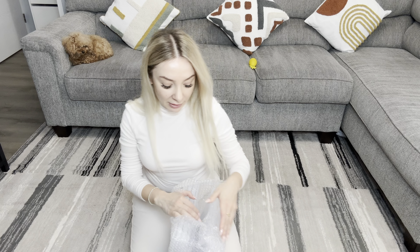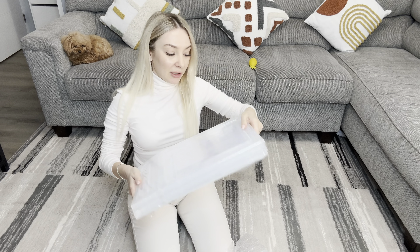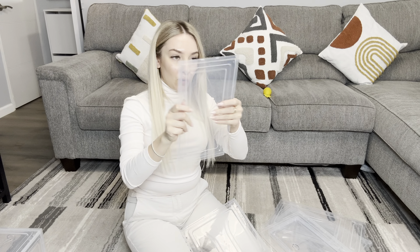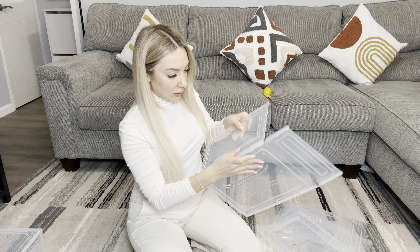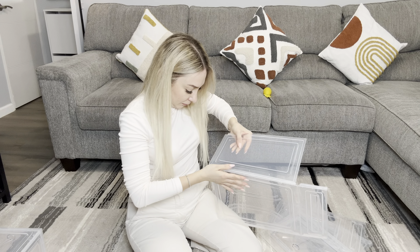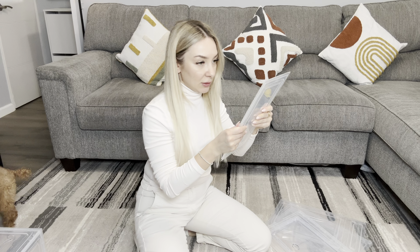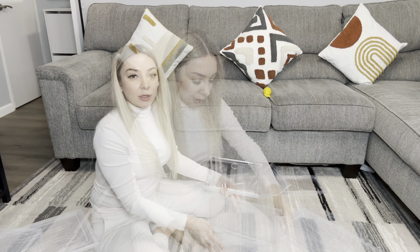We have to assemble. Oh, I love this storage because it's clear. You can see what's inside your box. First, I have to take this big piece and this small one. We have to put it together. Like that. Then second small piece as well, right here, and just close it.